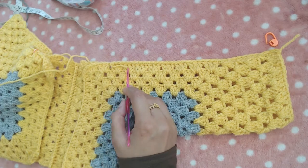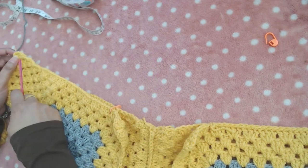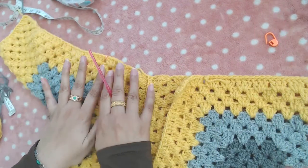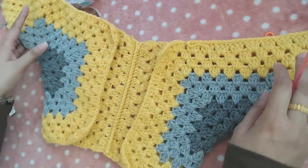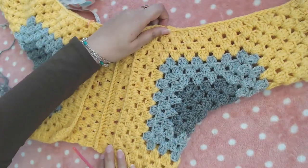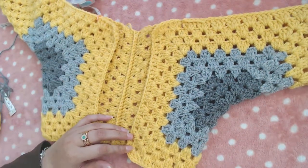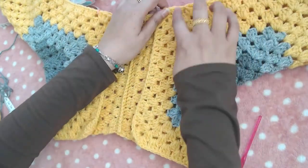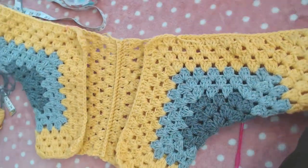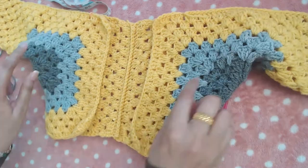I've joined one side of the sleeve and will do the same off camera on the other side, from the cuff to the stitch marker. After completing this, we'll work on the front collar and add some extra rounds at the bottom to get the desired cardigan length — I need to add at least three or four rounds at the bottom.